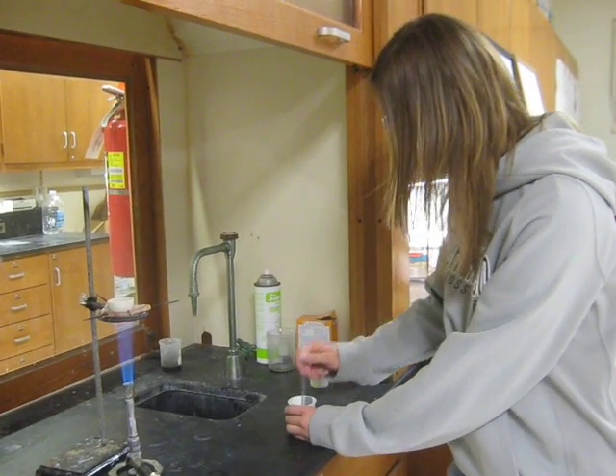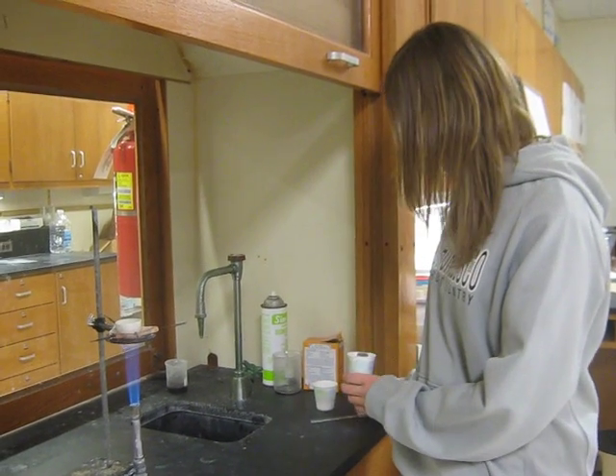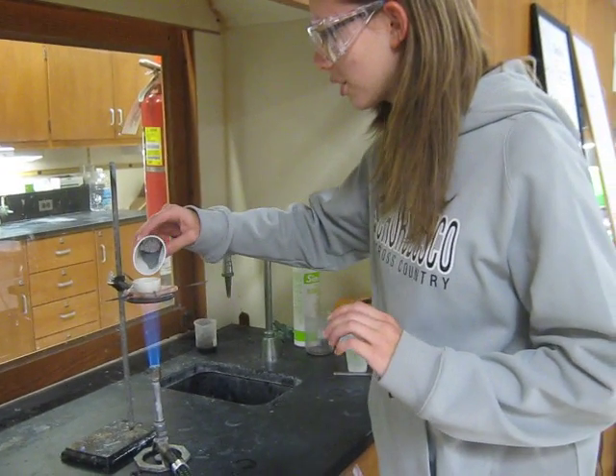Now that my mixture has been mixed, I will now pour it into my crucible.